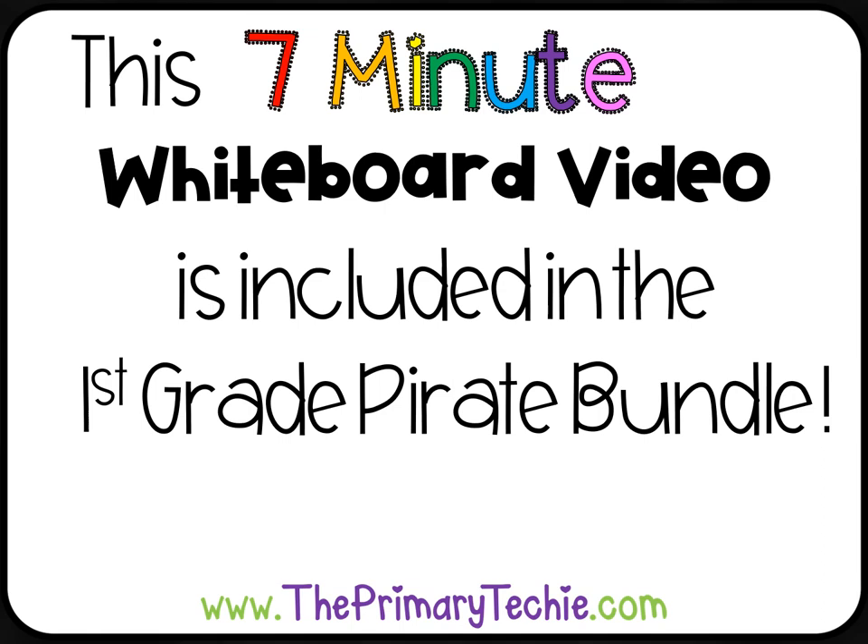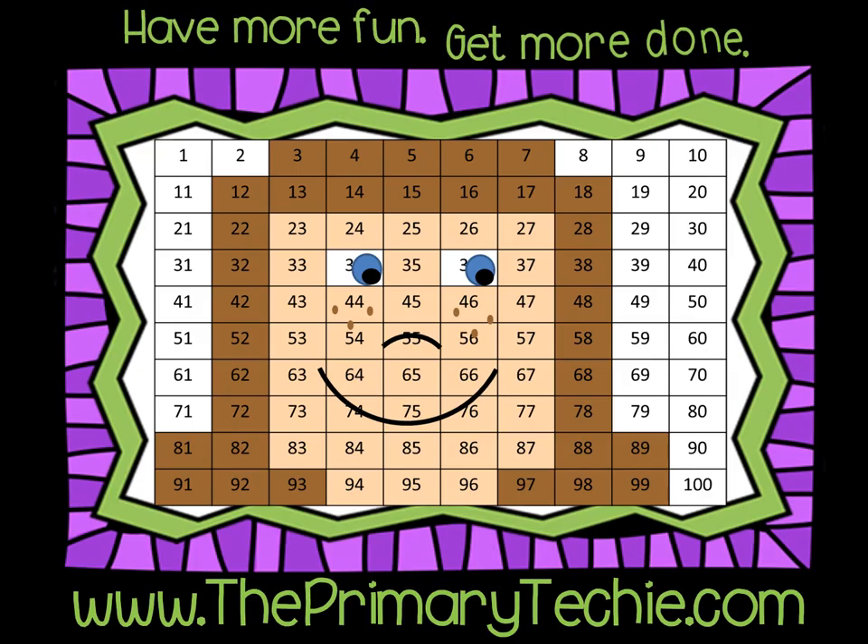This 7-minute whiteboard video is included in the First Grade Pirate Bundle, only at ThePrimaryTechie.com. Have more fun. Get more done.